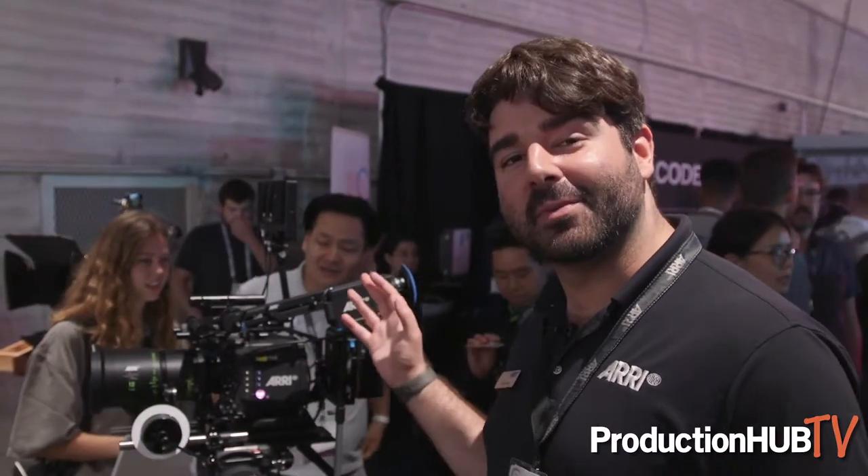Hi there, everyone. My name is Chase. I work here at ARRI. Welcome to the ARRI booth at CineGear 2019. I wanted to show you the Alexa Mini LF camera as well as some of our signature prime lenses.